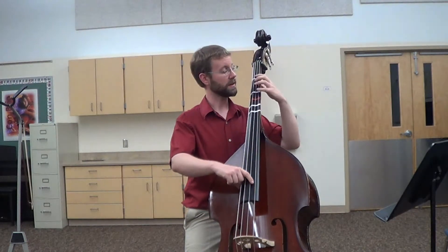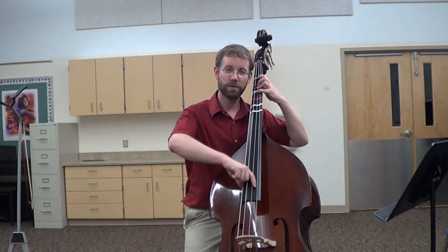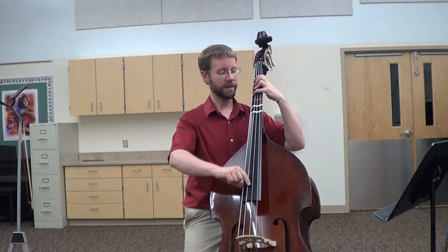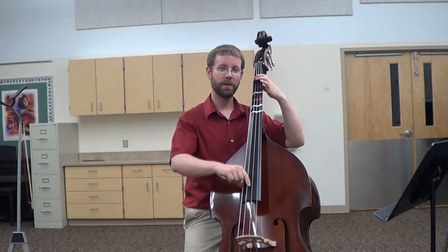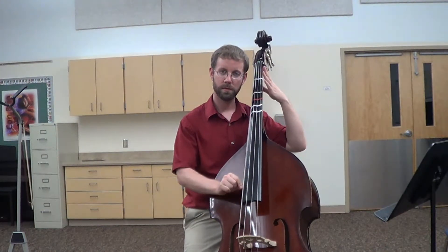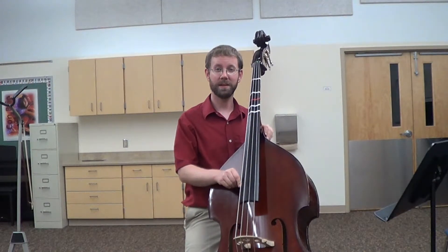After the open string, move on to the next string and start with all your fingers down. Go four, one, open, and then to the next string. Four, one, open. Let me show you again a little faster.